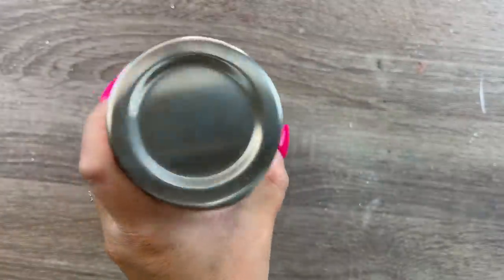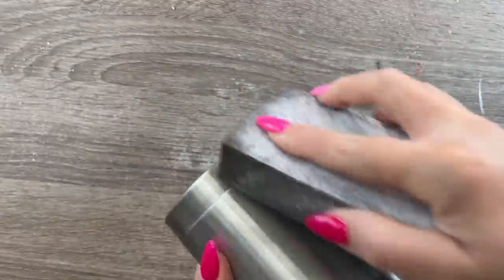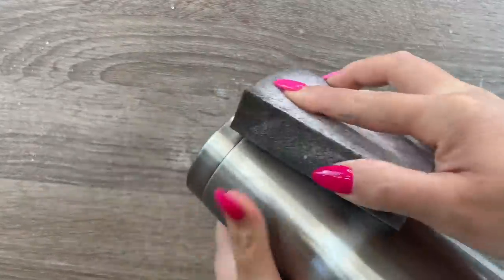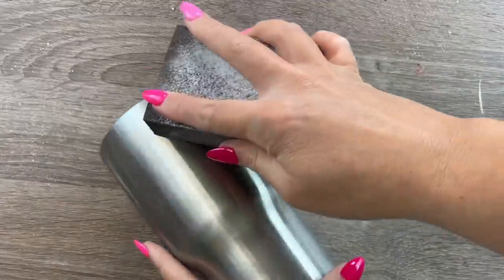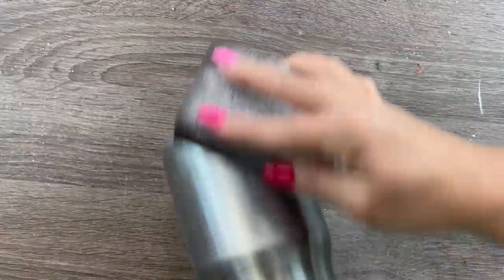Alright you guys, so as usual we're going to start by sanding to prep our cup. I'm using an 80 grit sanding block and I'm just going to lightly sand all around the cup just to scuff it up a little bit and give our paint and epoxy a nice surface to adhere to. Once I'm done sanding all over the surface of my cup I'm just going to spray it down with some rubbing alcohol and wipe it off with some paper towels.